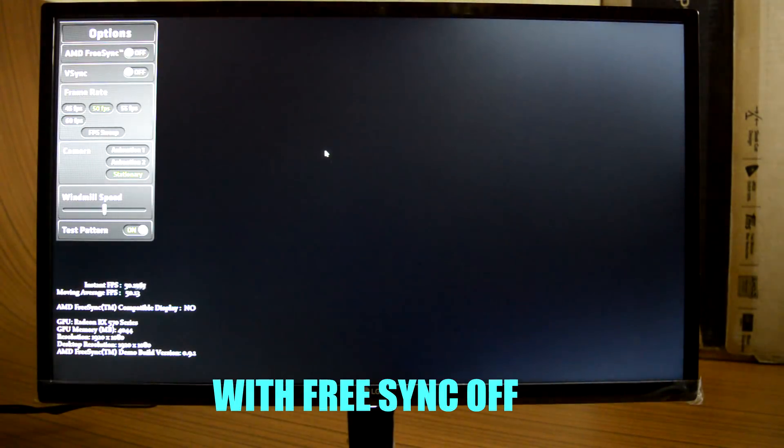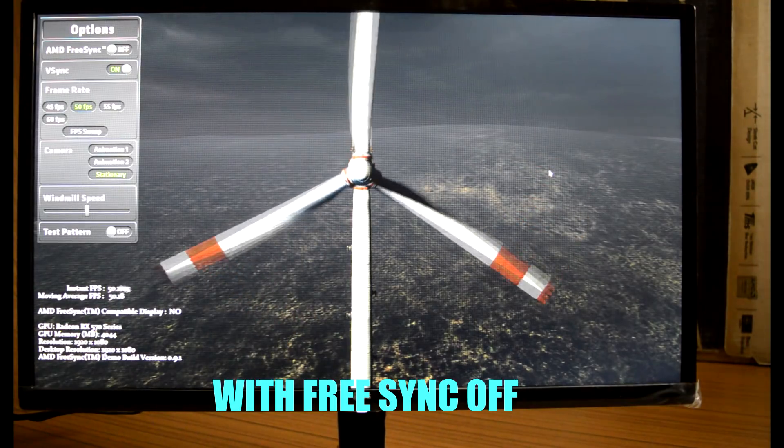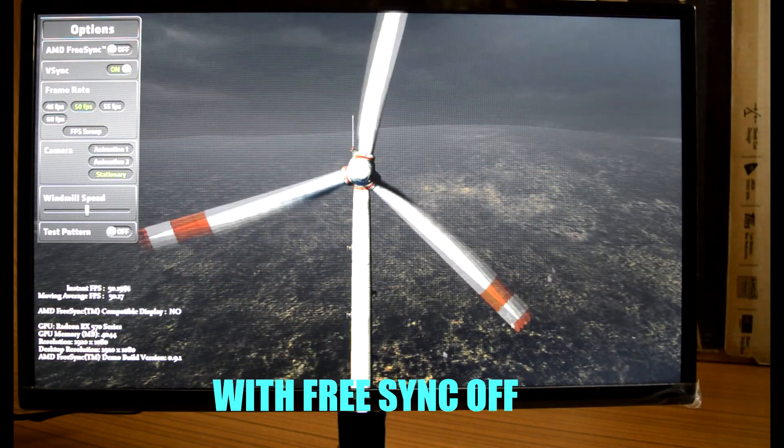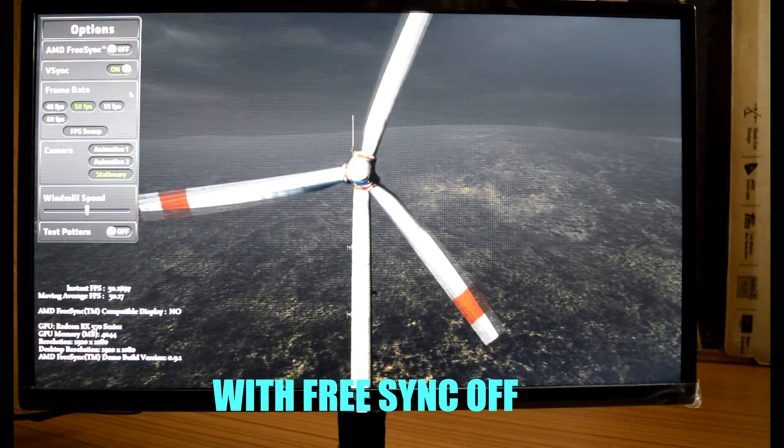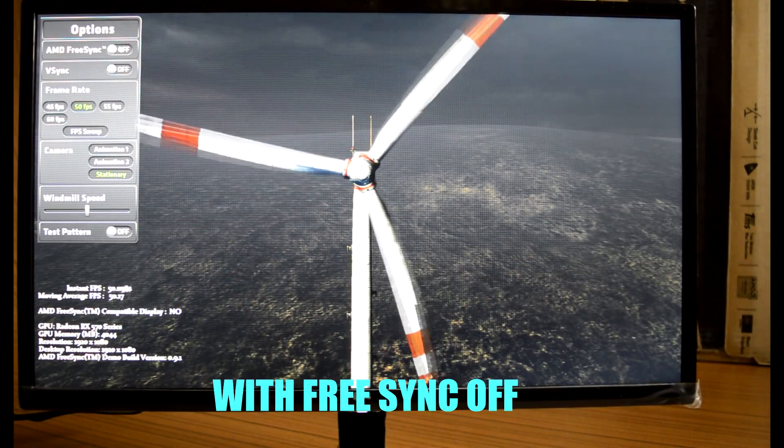I know it's difficult for my camera to capture the actual result, so please take my word — the difference is very noticeable after enabling FreeSync. And please don't mind the ghosting effect visible here; it's due to my camera and not actually happening in reality.